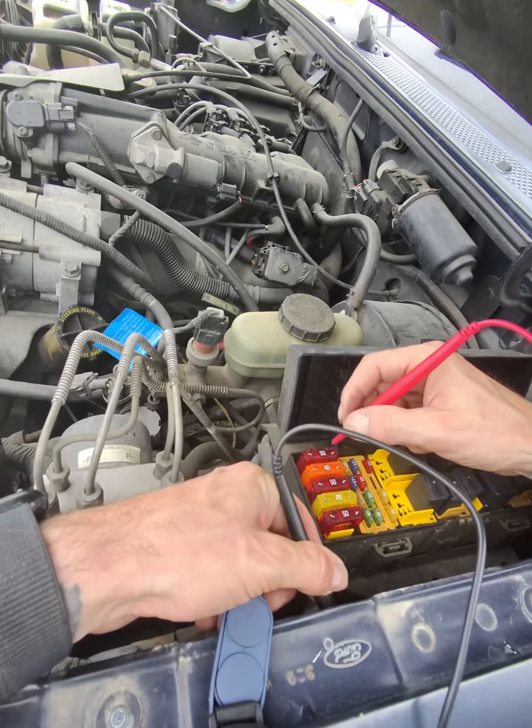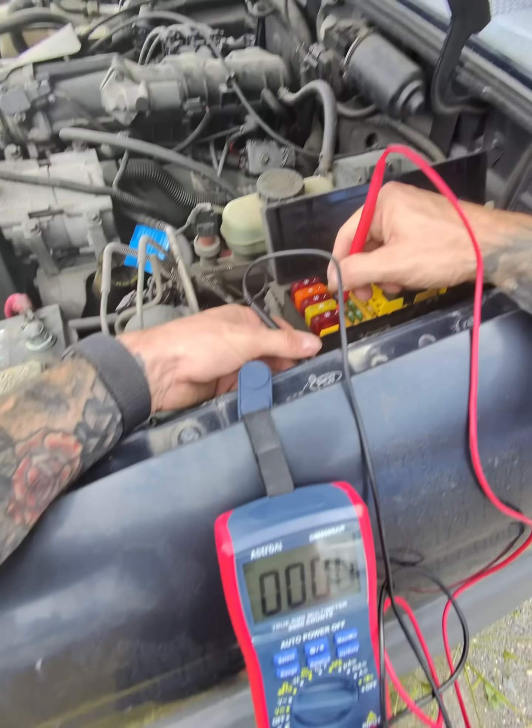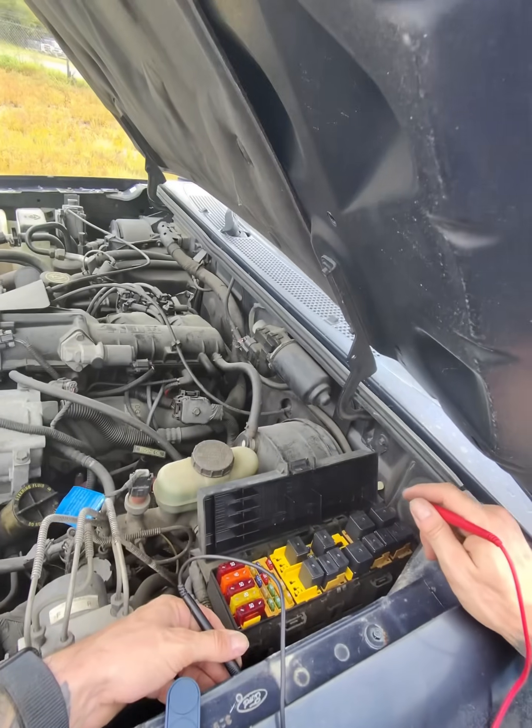Same thing with the big fuses too — 14, 14. That's how you know your fuses are good.